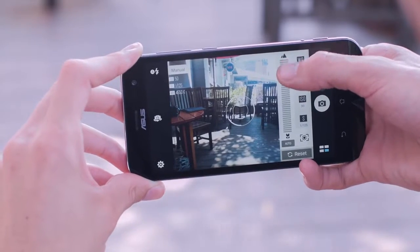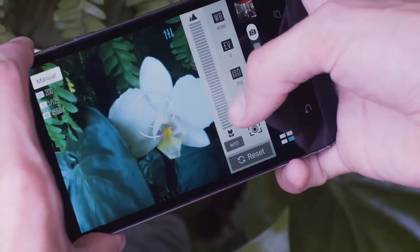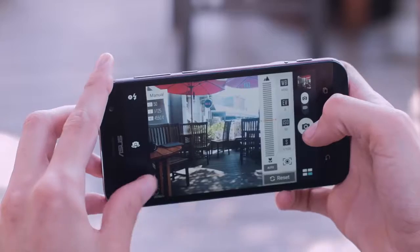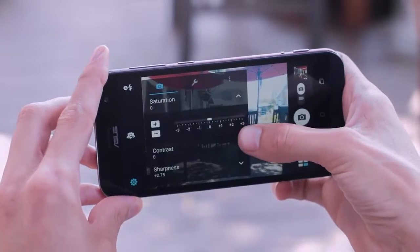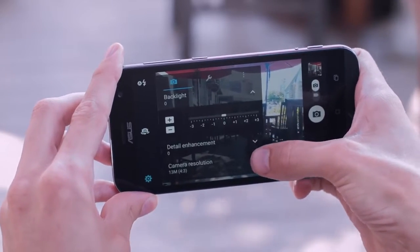By sliding my finger up and down I can control focus to capture a detailed macro shot or distant object. In the advanced settings menu you can easily control the saturation, contrast, sharpness, noise reduction, and other camera settings.